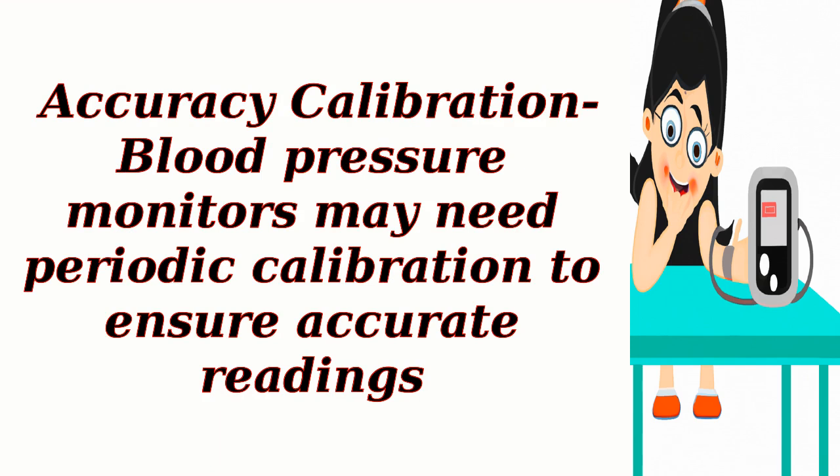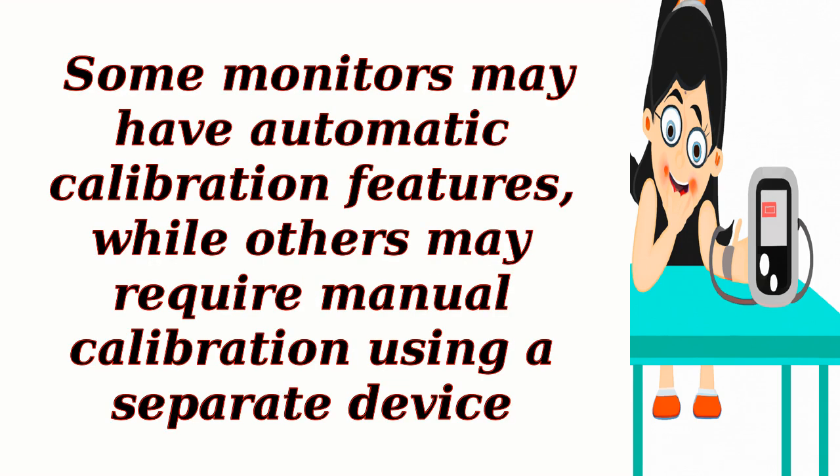Accuracy and calibration: blood pressure monitors may need periodic calibration to ensure accurate readings. Some monitors may have automatic calibration features, while others may require manual calibration using a separate device.